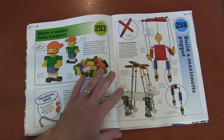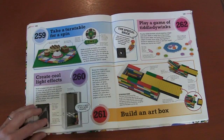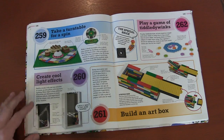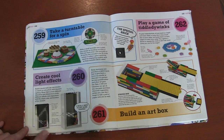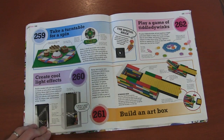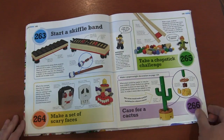A marionette puppet — look at that, using chains to create a puppet out of Legos! Shading — how you can actually use your Lego bricks with little tiny windows to create different lighting effects. That might really work well for stop motion. A pen case, a chopstick game, more musical instruments.